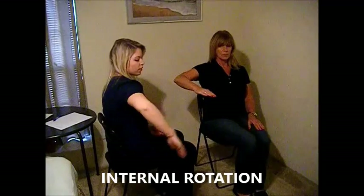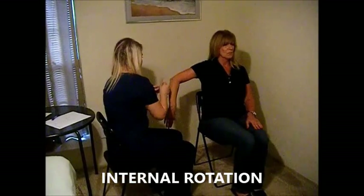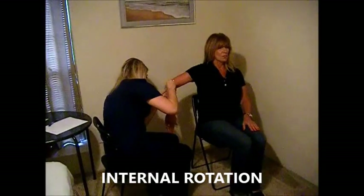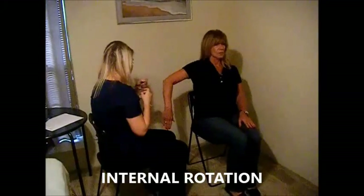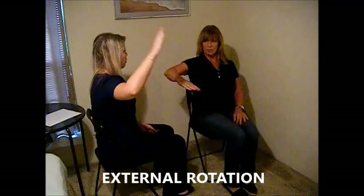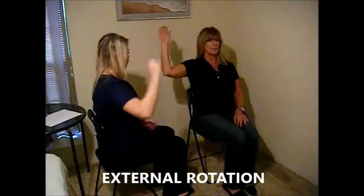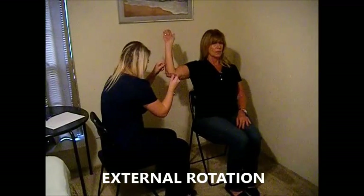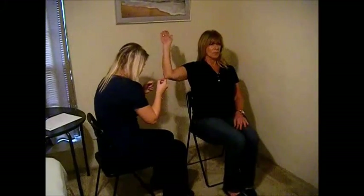Now can you please bring your arm out to a T like this? Now move your palm as far back as you can towards the wall. Okay, relax. Now bring your arm back into that same position and now move the back of your hand towards the wall as far back as you can. Okay, relax.